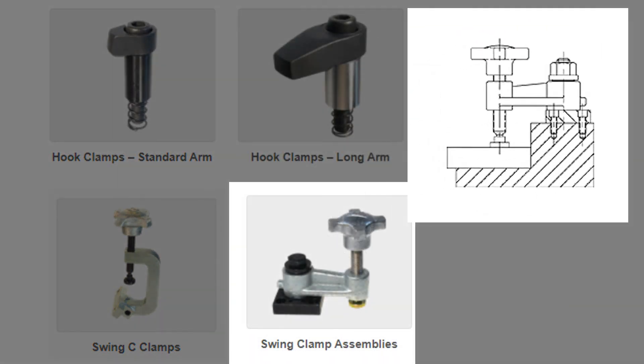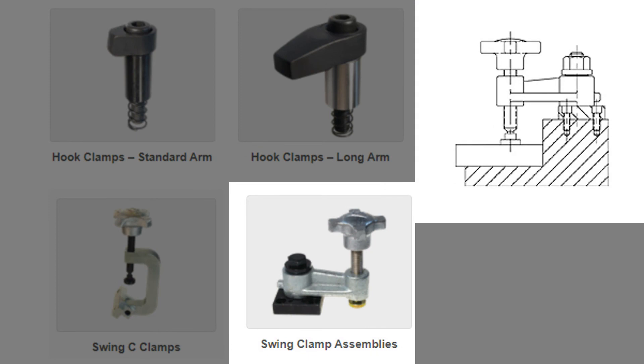Long-reach swing clamps, which are hand tightened, serve for any application where medium to light-duty clamping force will suffice, such as inspection fixtures, assembly fixtures, welding fixtures, and drill jigs.